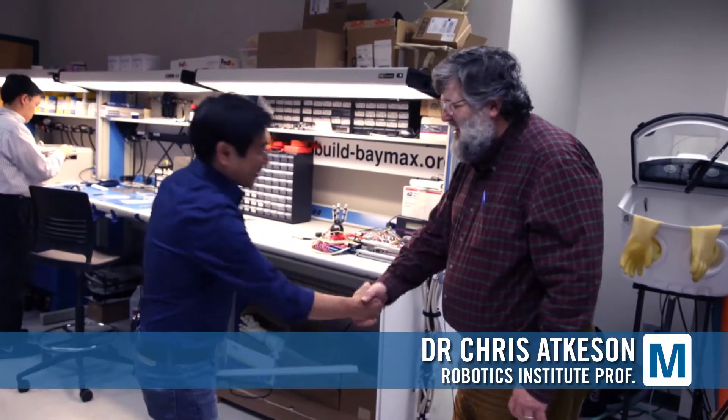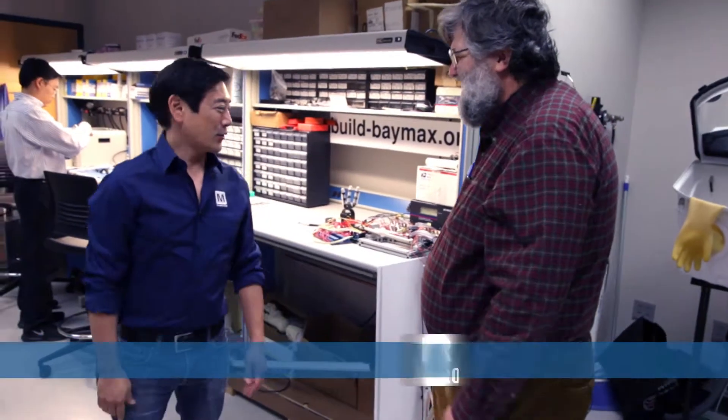Hey, how's it going? Are you Chris? I'm Chris Atkinson, yes. Nice to meet you, Chris. So what do you do here in your lab?